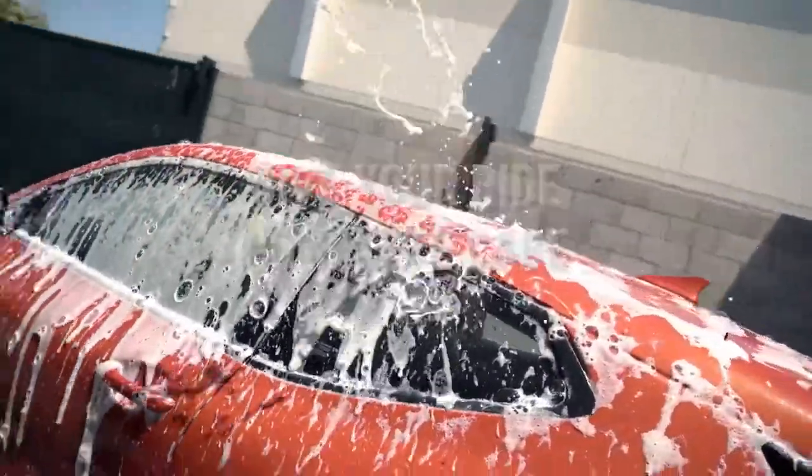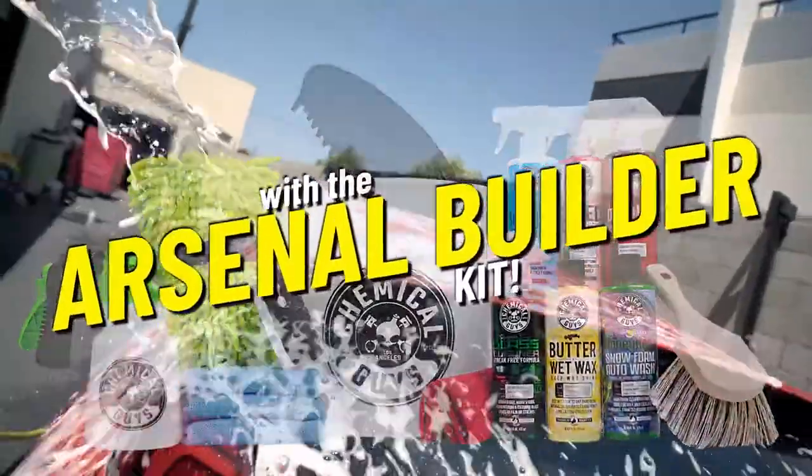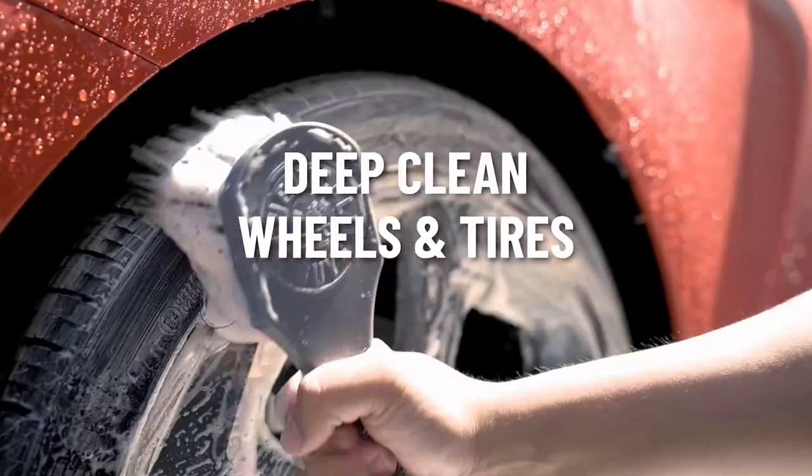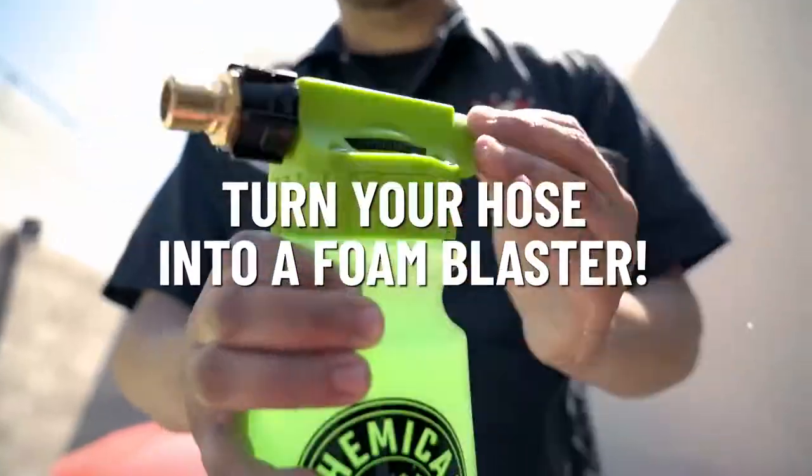Give your ride complete care with the Arsenal Builder Kit. Keep your wash water clean, deep clean your wheels and tires, and turn your hose into a foam blaster.